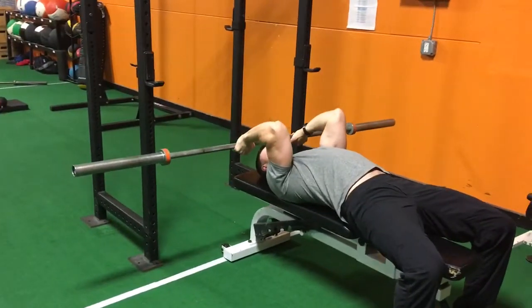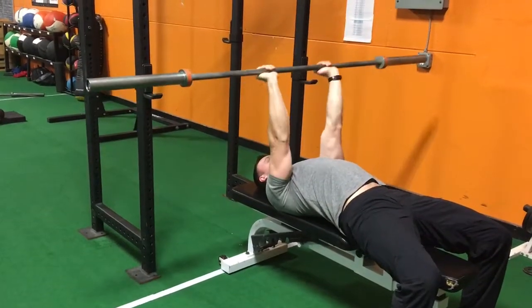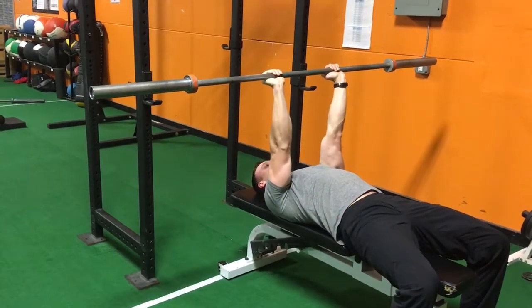Bring the barbell down to your forehead and press back up. Extend your elbows and squeeze your triceps at the top.